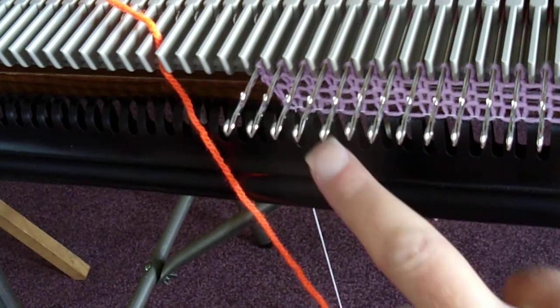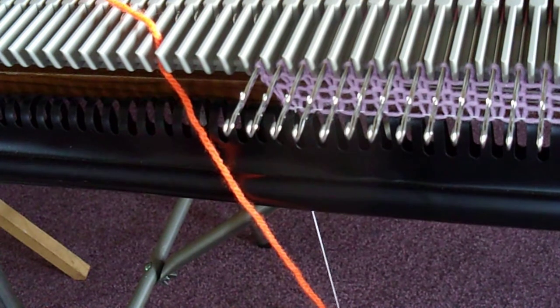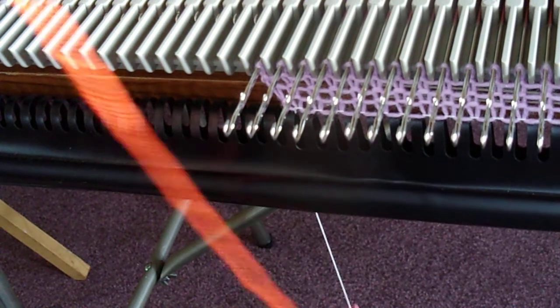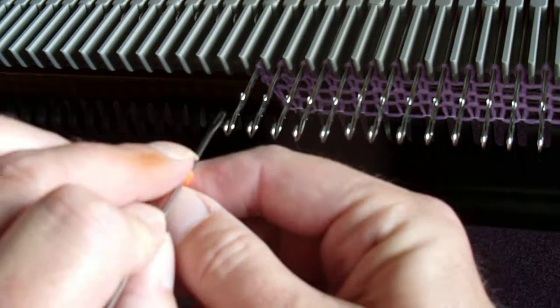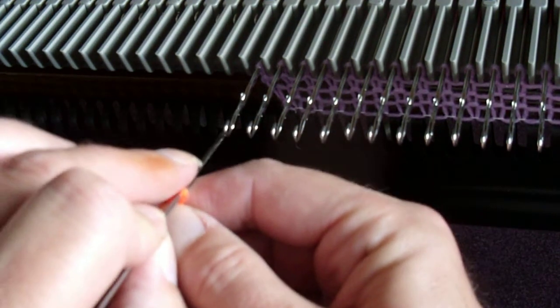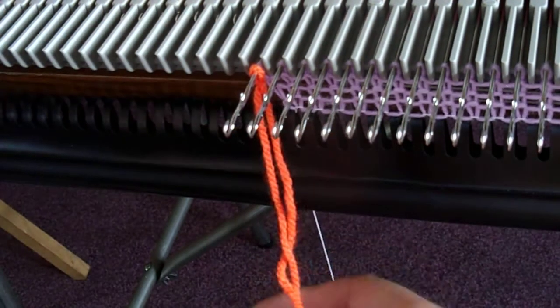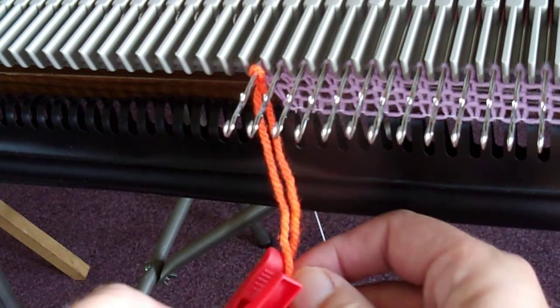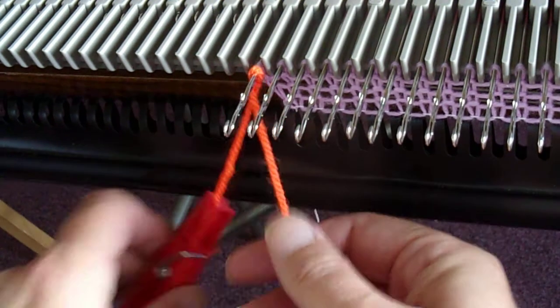Now the scrap yarn that we knitted with — we are going to put all the needles into the holding position, and we are going to take a slip knot and pop it on the outside needle. Clip on the tail so it stays out of the way.